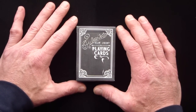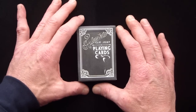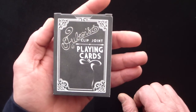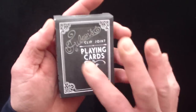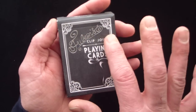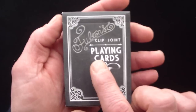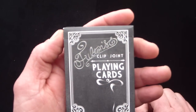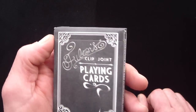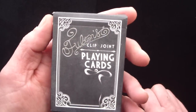This is the Fulton's Clip Joint playing card deck, and basically it comes in a matte finished black box with quite a bit of embossing. The bordering on the Clip Joint playing cards is all embossed, where it says Fulton's across the top — done in a silver foil that looks really cool on the black background.